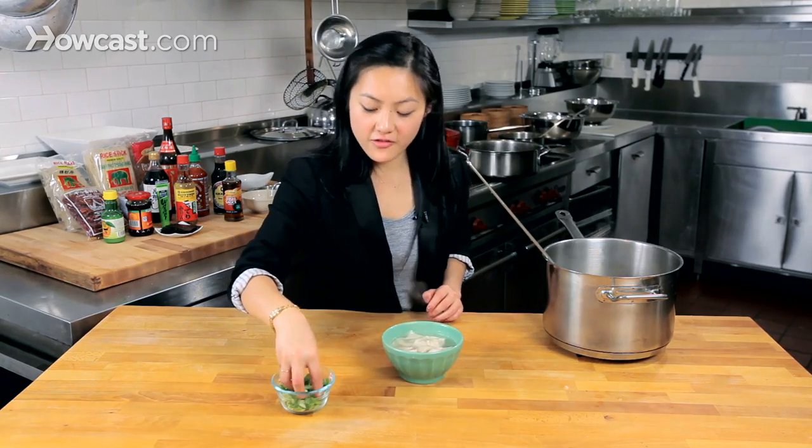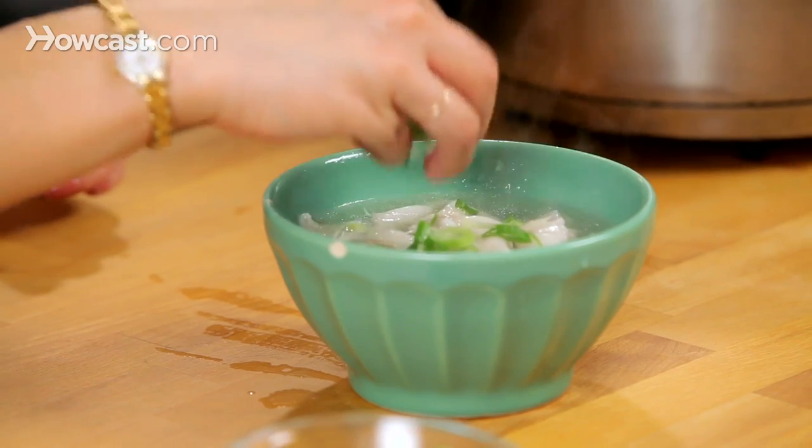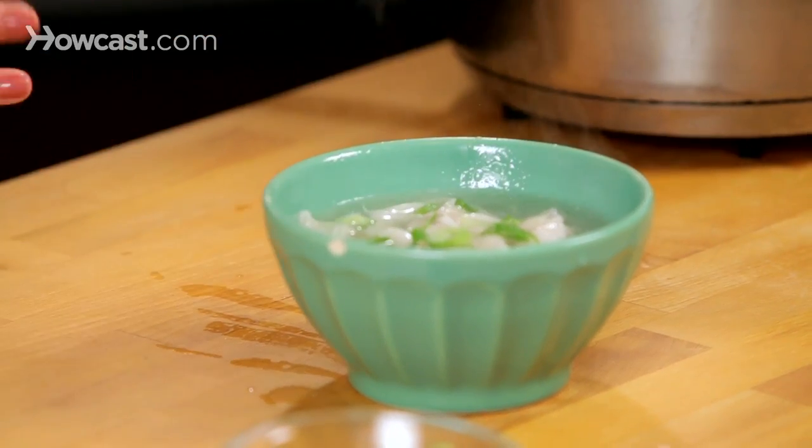You're going to finish off with some scallions on top. Sometimes I also put a little bit of sesame oil — it's nice and nutty — but clean and simple, you can also just use scallions. And that is how you finish wonton soup.